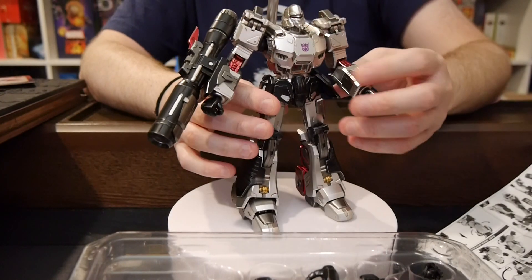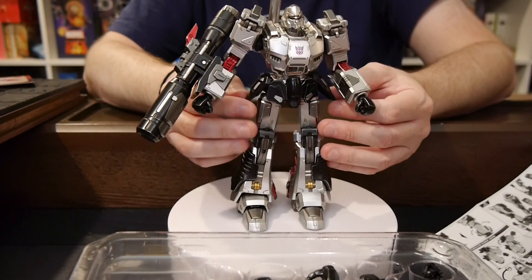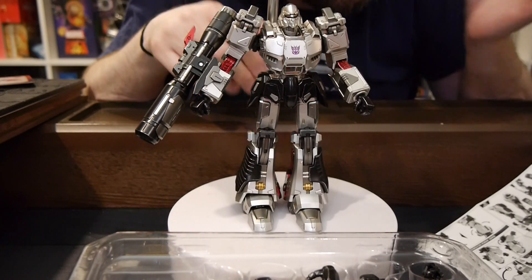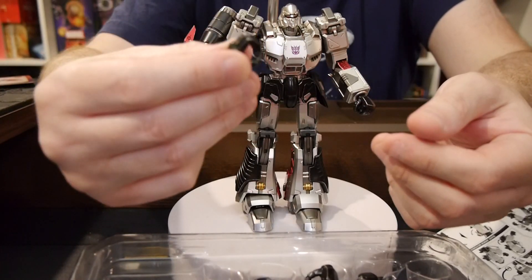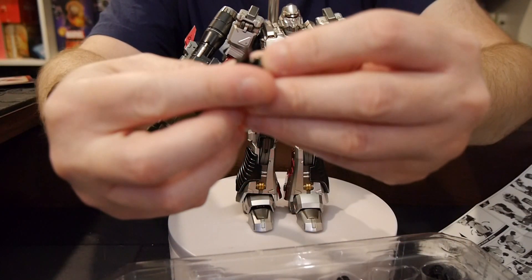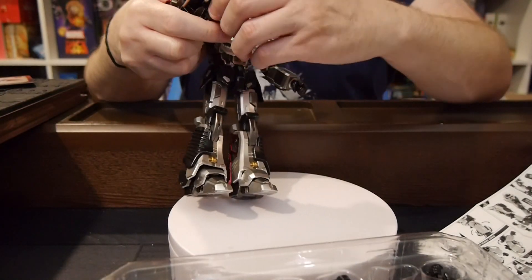The waist has always been interesting for these figures, and the way they work around it means you can get some good leg movement and not be totally hindered, while still keeping the waist aesthetic with panels that move. We also get some extra hands — a gripping one, and a pointing one, which is pretty awesome.